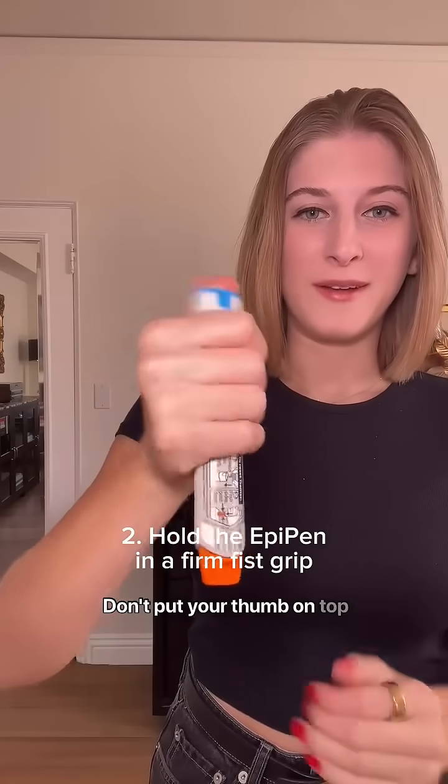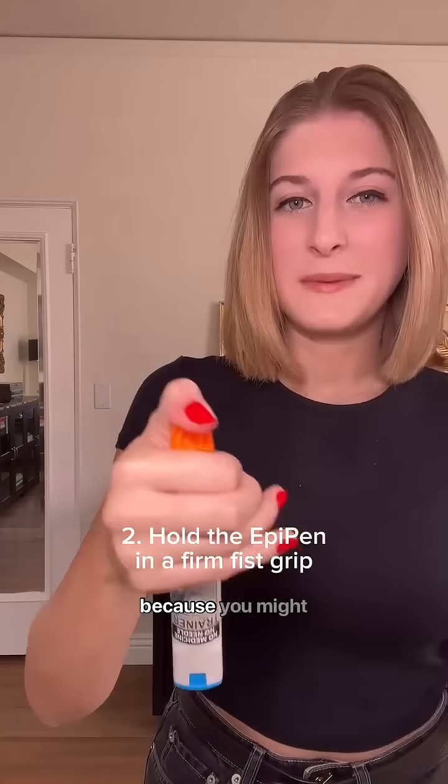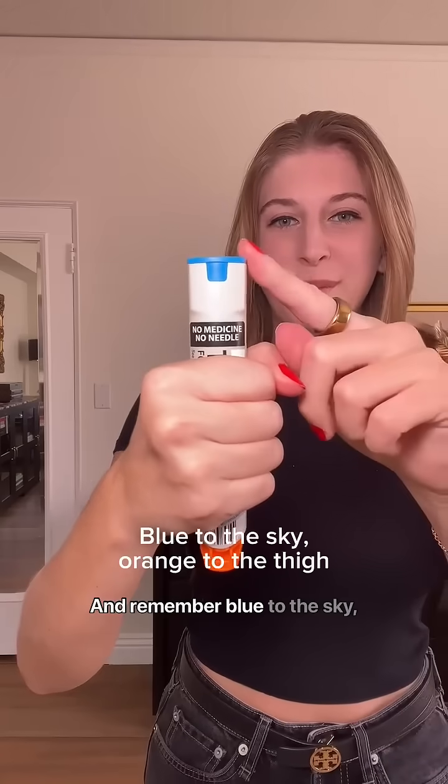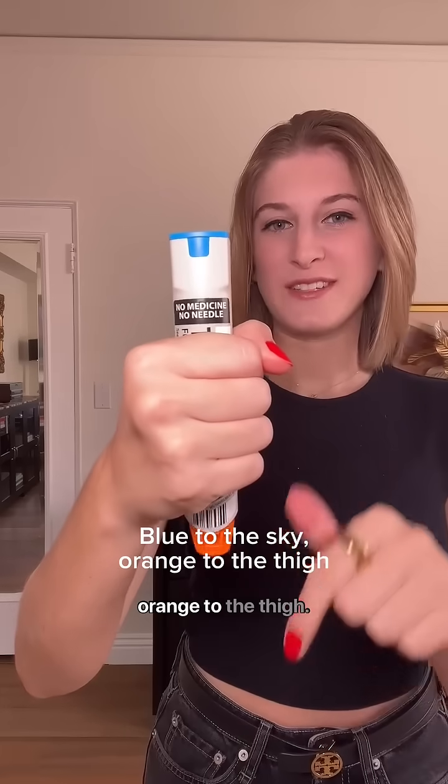Hold the EpiPen. Don't put your thumb on top or your thumb on this side because you might accidentally stick your hand — a family friend of mine did this. And remember: blue to the sky, orange to the thigh.